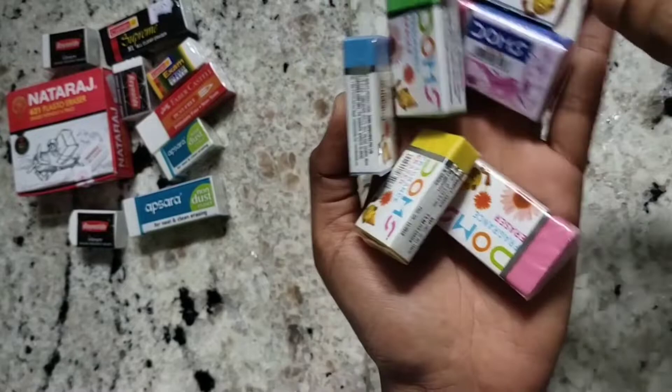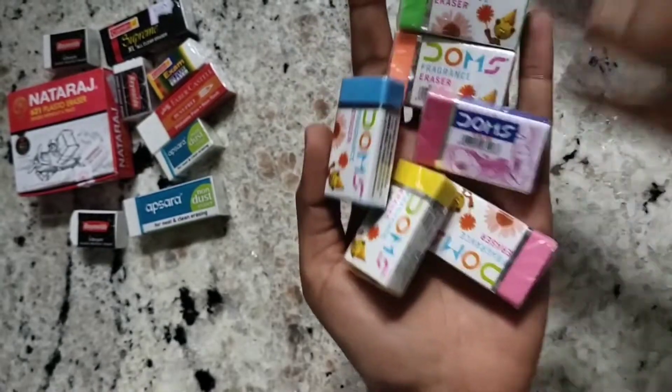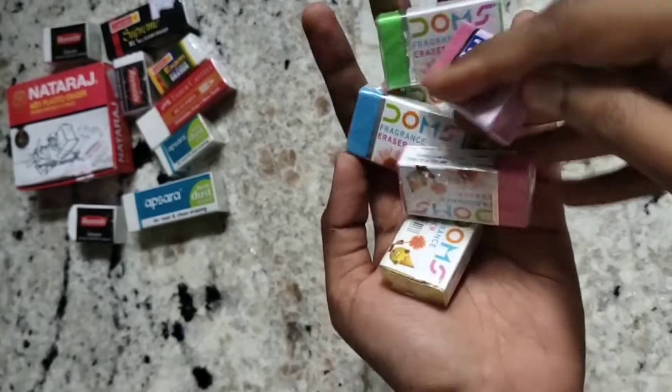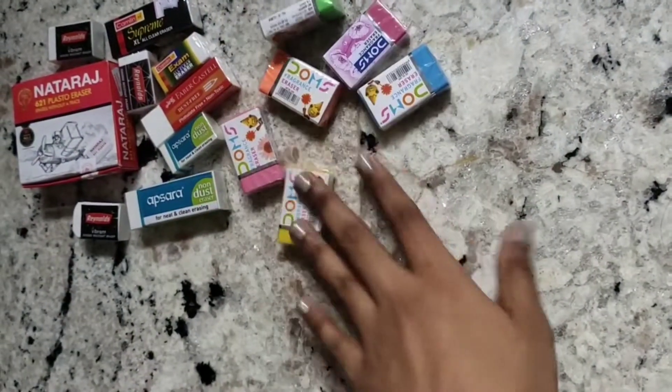Next I have some Domes erasers — these are the fragranced ones. I have all the colors: green, orange, pink. The cover design is different for the yellow and the blue. These are all my Domes fragrance erasers.